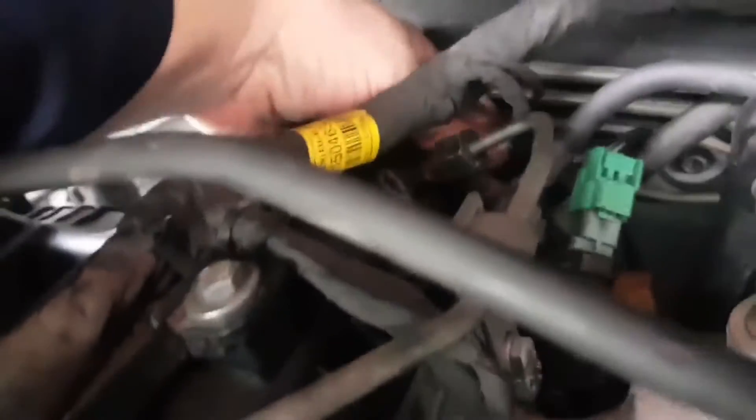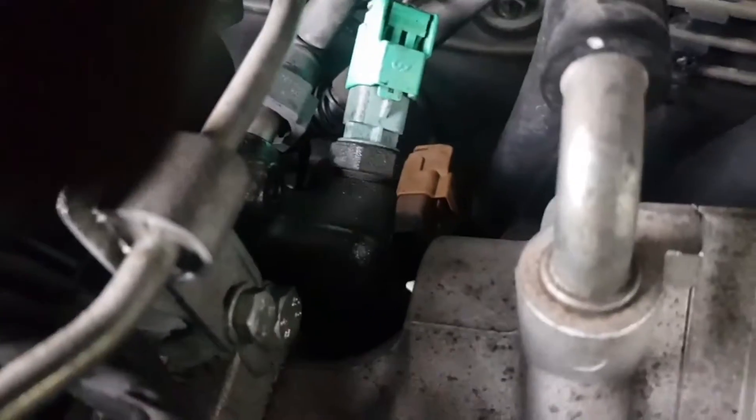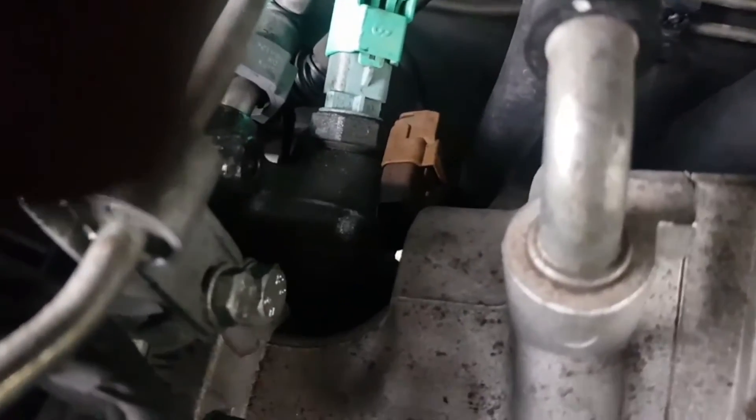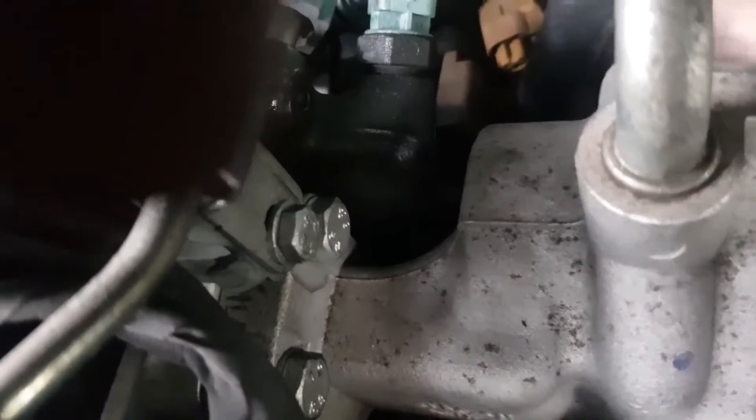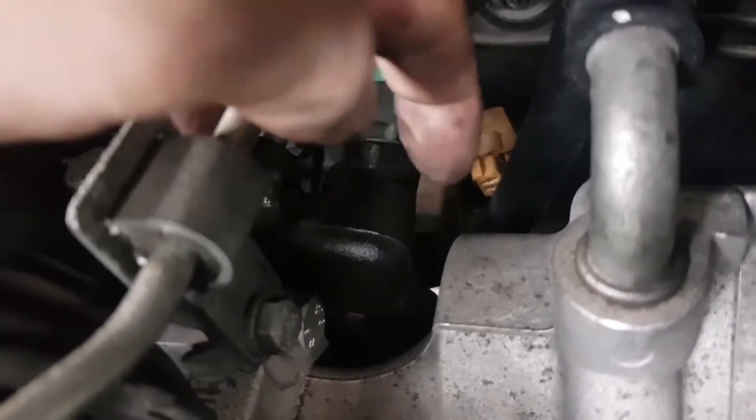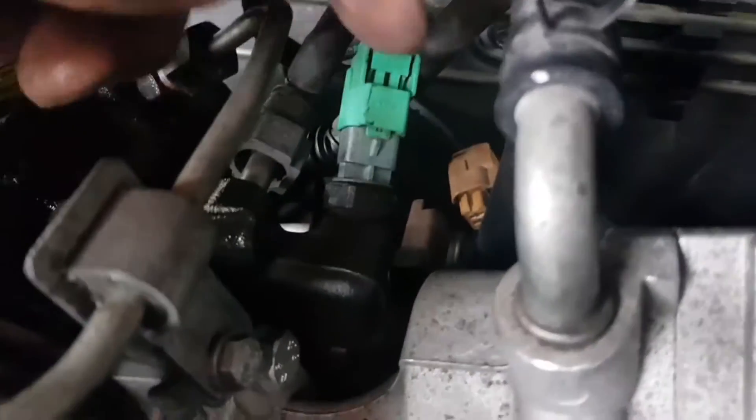To do this when the system is completely dry, you need to disconnect the suction control valve on the fuel pump. That brown connector down there — if I can get my hand in there. That green one there is your fuel temperature sensor and that brown one is the suction control valve.